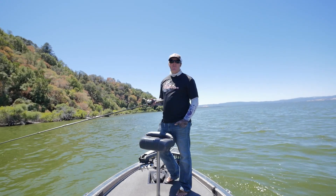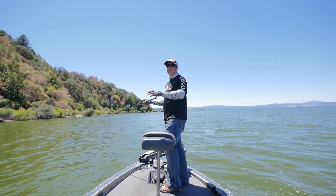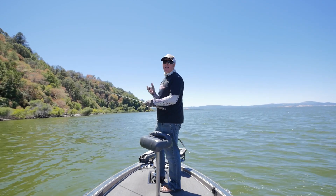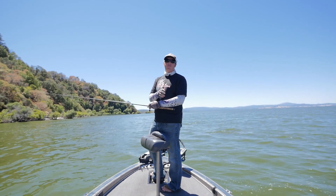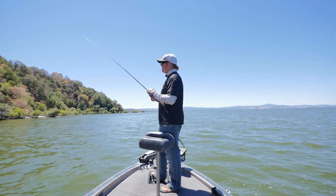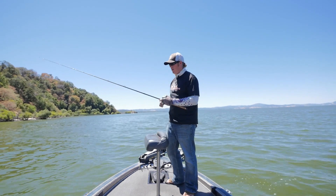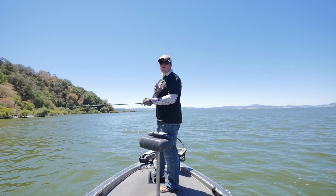Hey guys, Matt Allen here. Welcome back to Tactical Bassin. What I want to talk to you guys about today is how to avoid snags. Everybody gets snagged if you're fishing around heavy cover — there's no way around it. Eventually you're going to lose some baits, but some people seem to lose a lot more baits than other people. I want to talk a little bit about why that is and what you can do to avoid it.